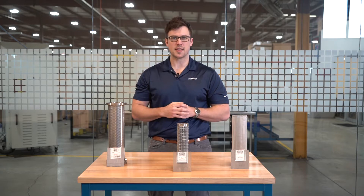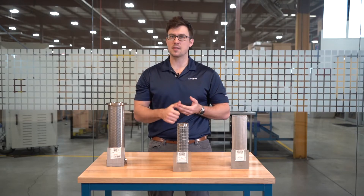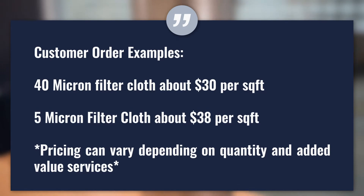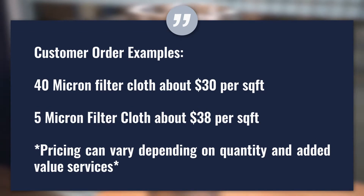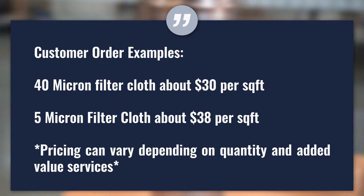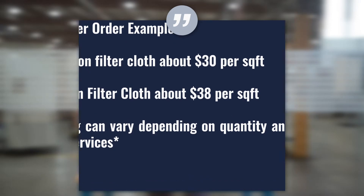There are several factors to take into consideration when determining the cost of woven wire filter cloth. These include wire diameter, opening size, mesh count, and weave type. Keep in mind, mini mesh filter cloth will typically cost more than square mesh filter cloth because of the additional material and engineering that goes into its production. Post-weaving processes like sintering, adhesion, annealing, cutting, and calendering can also increase the cost of your filter cloth.